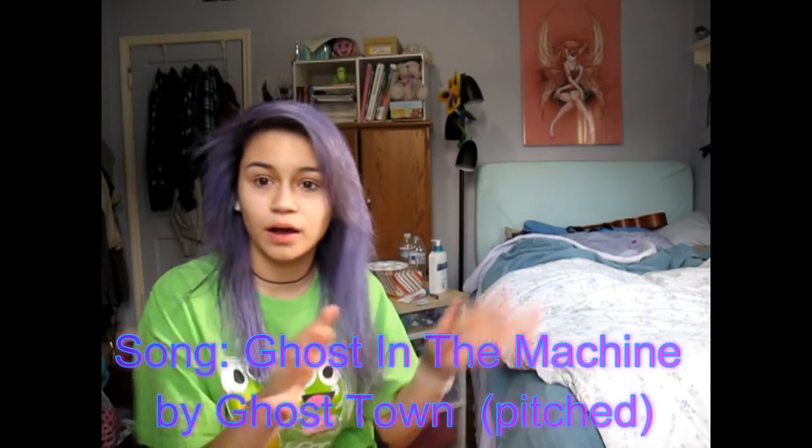I've only ever curled my hair in my life maybe three times, so I'm not the best at it, but I work with what I got.